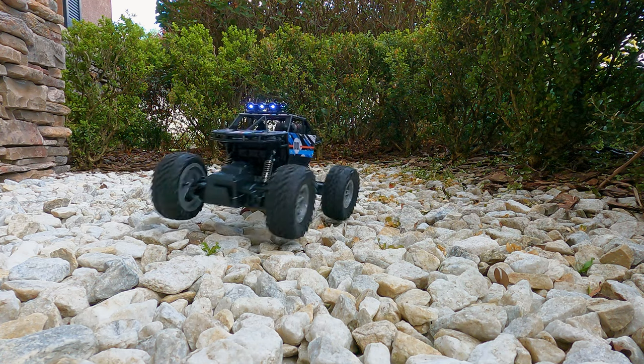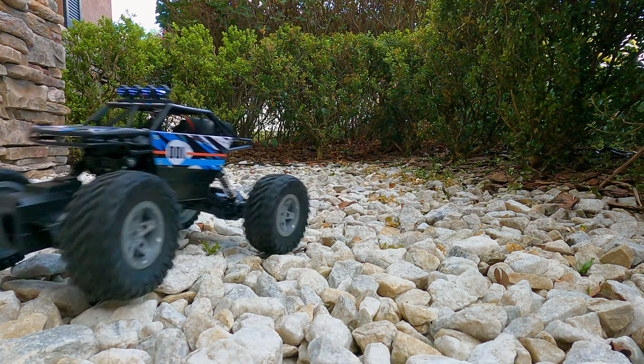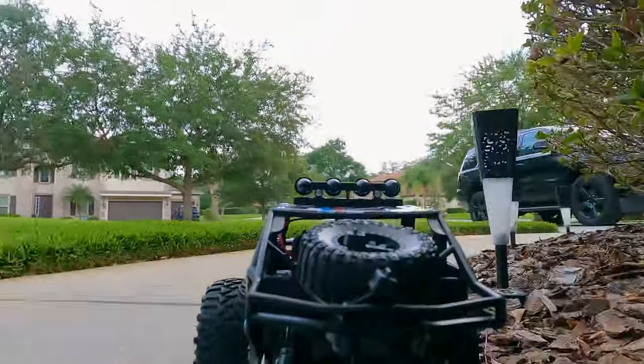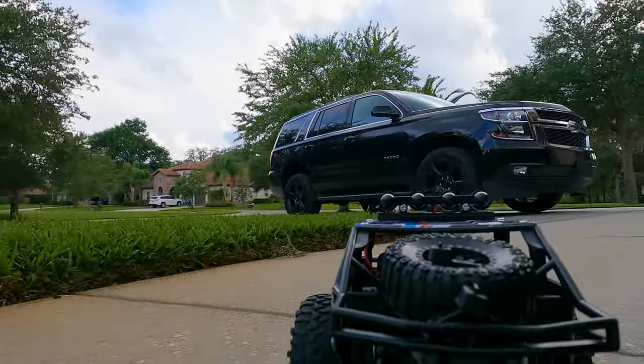You'll see it doesn't have independent rear suspension — it's got solid axles front and rear, but lots of motion. The tires are three and a half inches tall, which is just crazy. This thing's a ton of fun, but what do you say we go do that review?